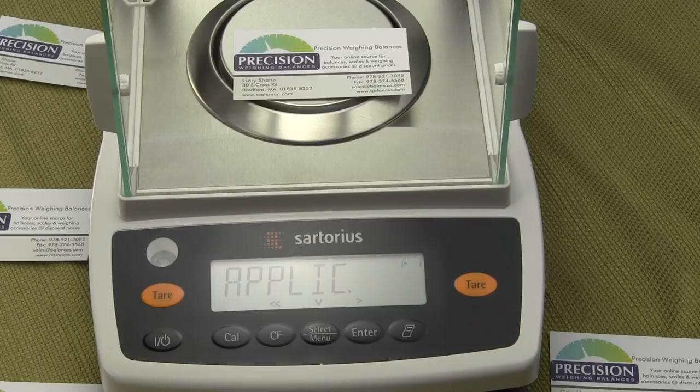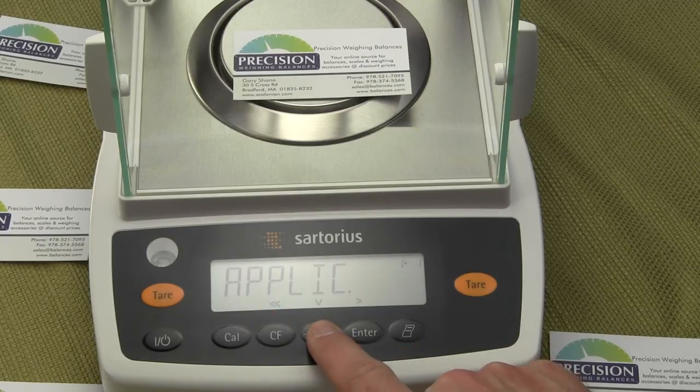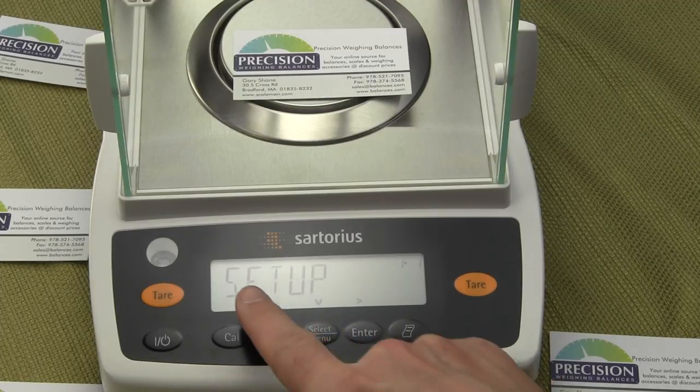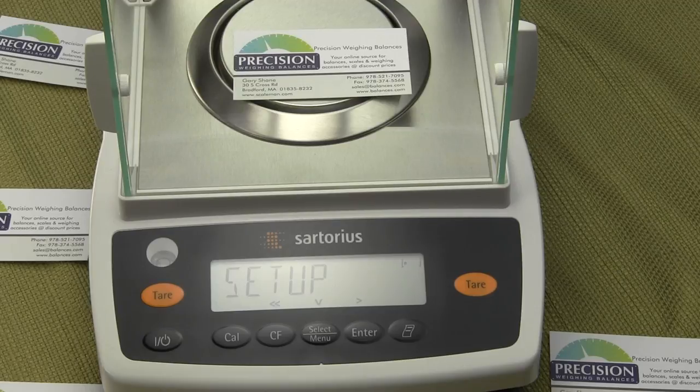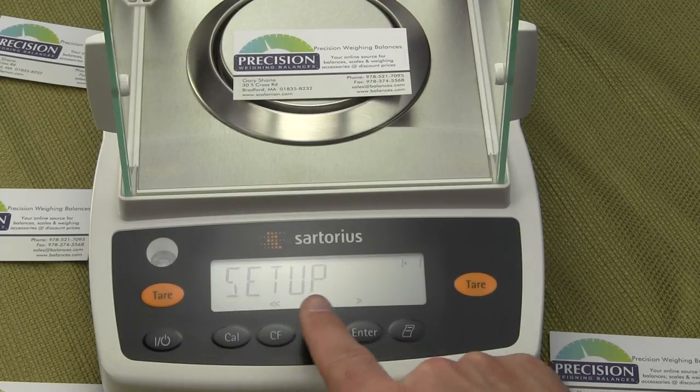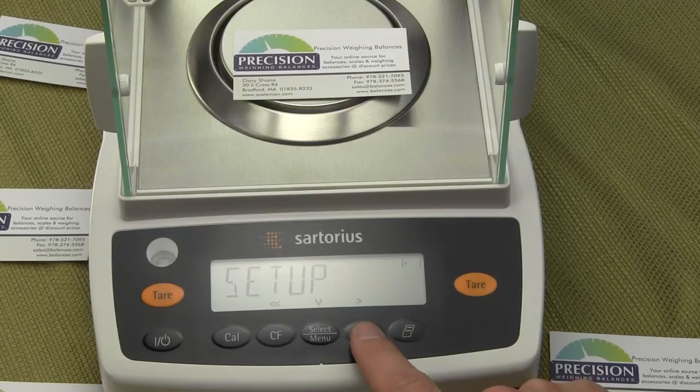You will see the word 'application.' Now press the select menu button four times until you see 'setup.' Press it once — it states 'input.' Press it twice — 'info language.' Now we're at 'setup.' Once you see 'setup' on your screen, press the enter key twice. We're now in the setup function, and pressing enter twice will display the word 'ambient.'